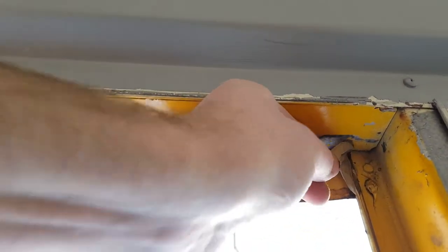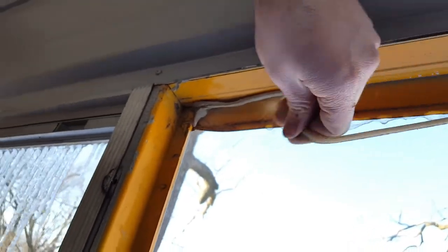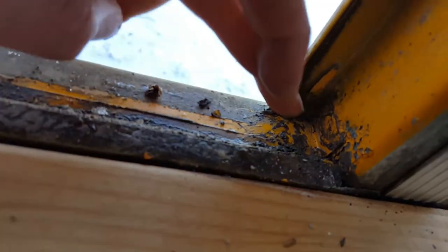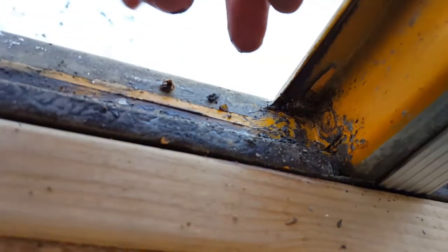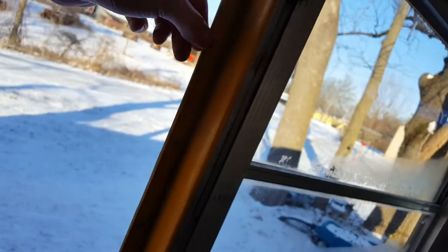Notice up top there's a lot of old silicone, so be sure to take all of the old silicone off because it's not doing anything anyway. There will be a lot of silicone down here in the corners — both corners — and then some here on this vertical track.